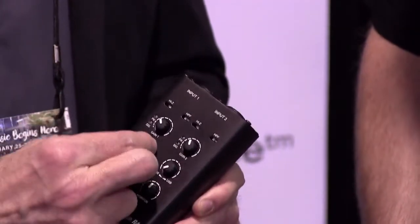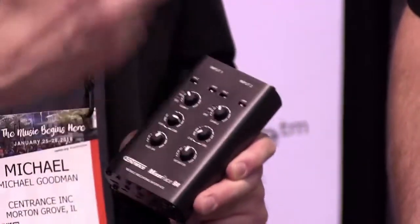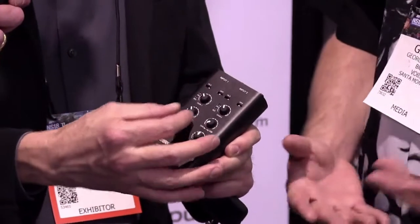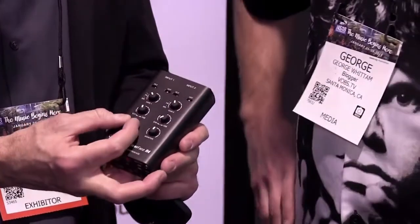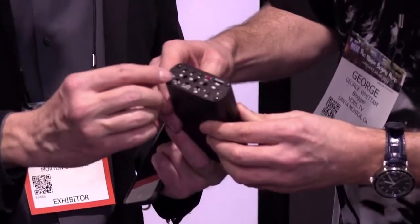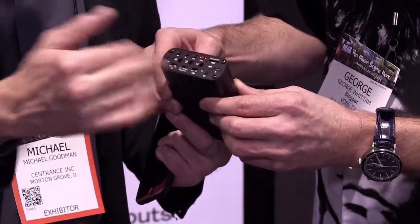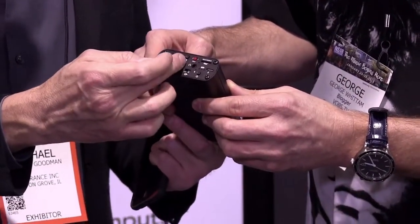These mic preamps are very low noise and low distortion. There are two controls here — essentially zero-latency monitoring controls, which are not available in the Micport Pro, but so many people were asking for them that we added them. This lets you adjust the balance of your own voice versus the sound coming back from the computer — so if you're narrating to a music bed or a pre-existing track, or doing a Skype session, you can hear more or less of the other person. This is inputs three and four, which is also useful for voiceover — you can feed a second stereo track and narrate over that.